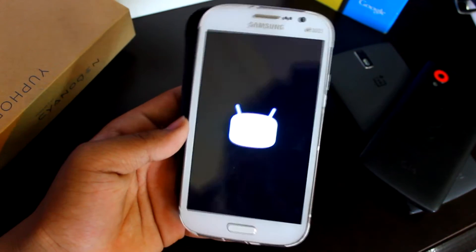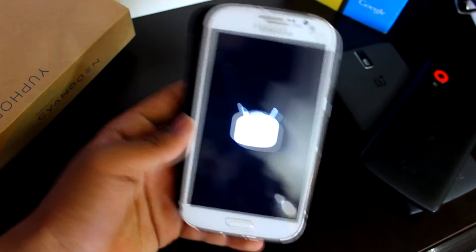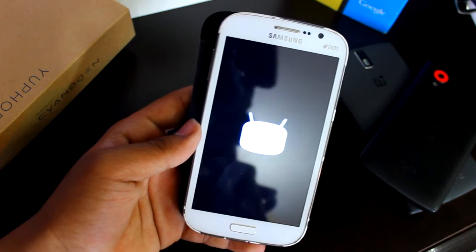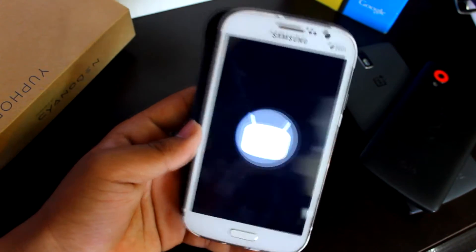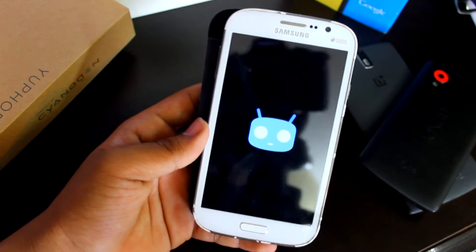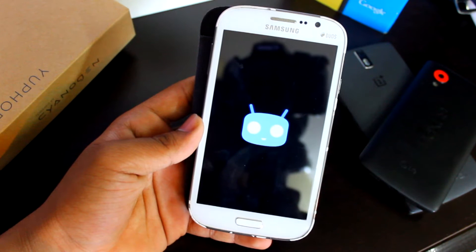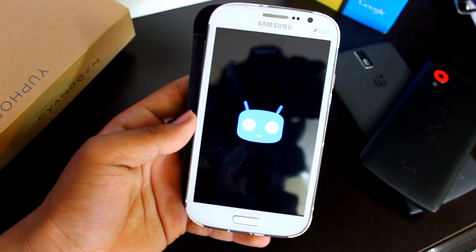Just remember: don't turn it off and on again repeatedly, as this will cause a boot loop. Just wait until it's done. First boot takes a little bit of time, but not much. And now we're into CM 12.1.